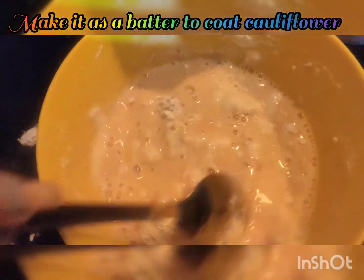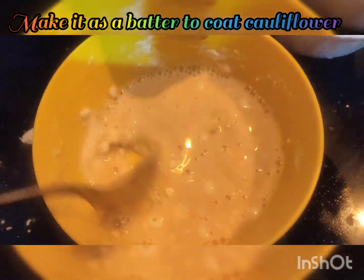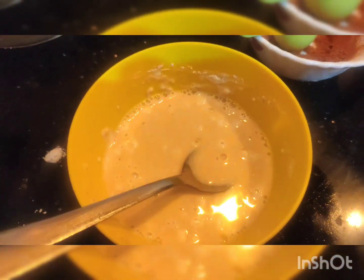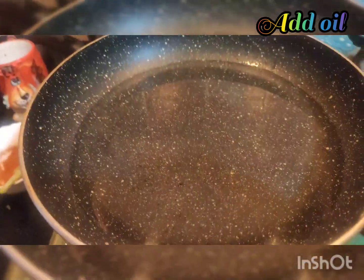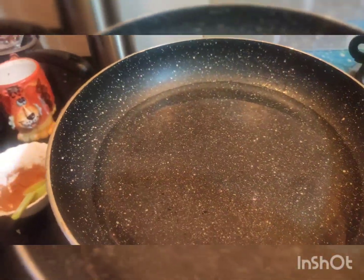Mix it together. Add oil to a pan and heat it.